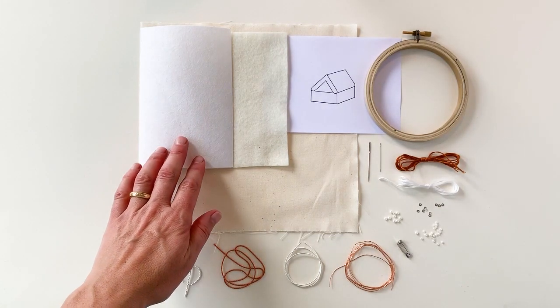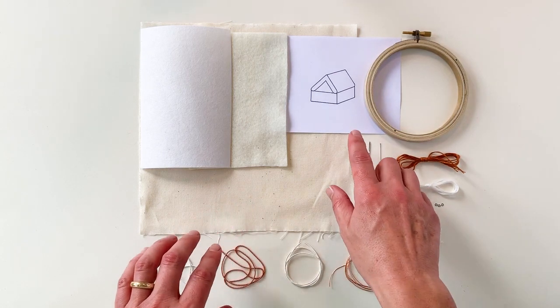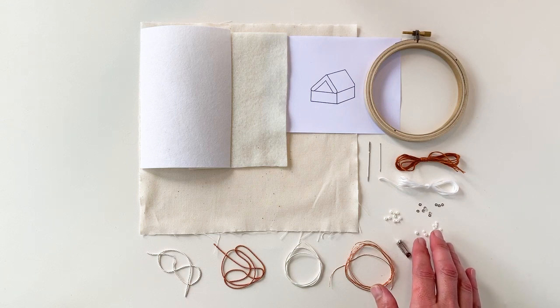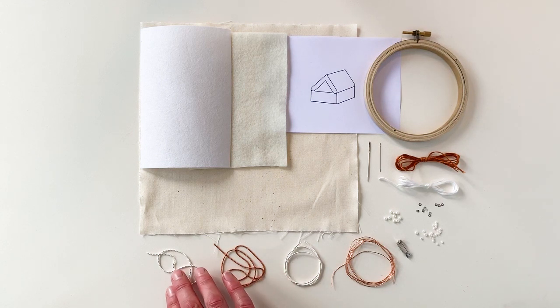Inside your kit you'll find your fabric stiffener, your felt and calico fabric, your template and embroidery hoop, embroidery threads, beads, spangles and brooch backing, copper passing, silver plated pearl purl, copper wire check and your silver plated wire check. You also have two sewing needles and your full step-by-step photo instructions.